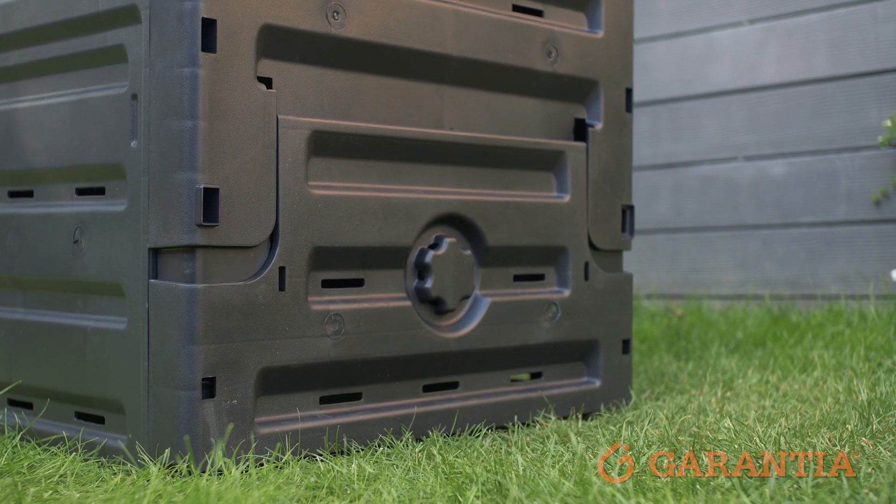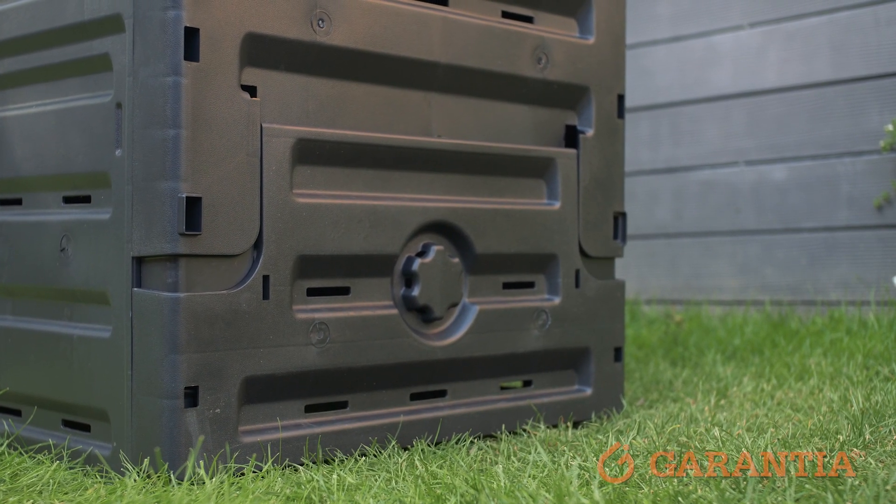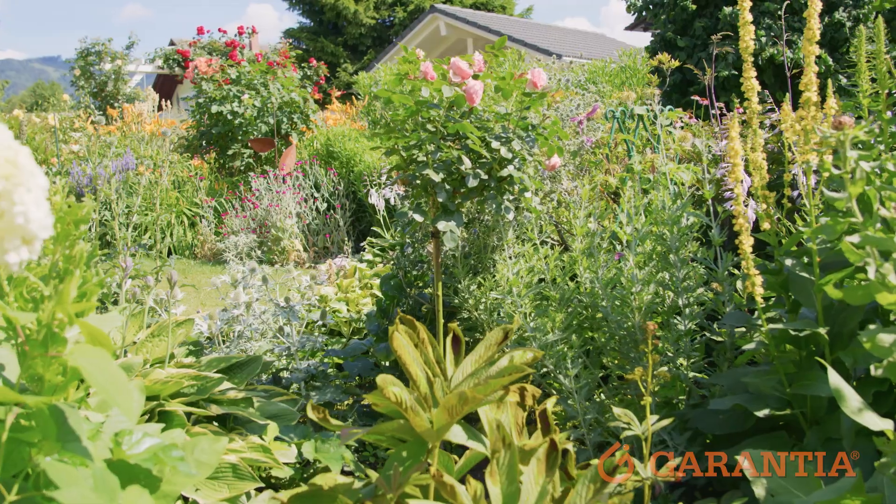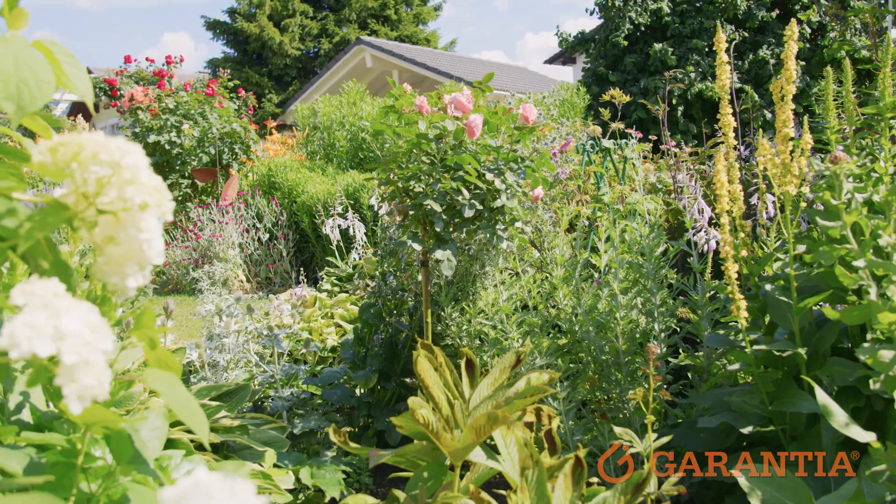This compost bin is designed to hold kitchen scraps, garden waste and other organic materials, and turn it into nutrient-rich compost that you can use in your garden to improve your soil and grow healthier plants.